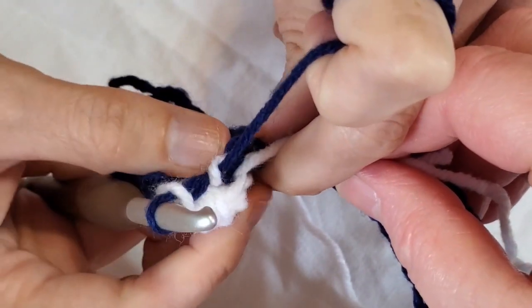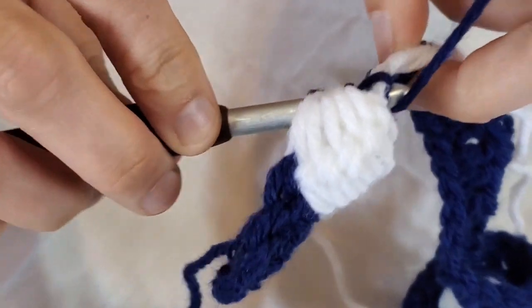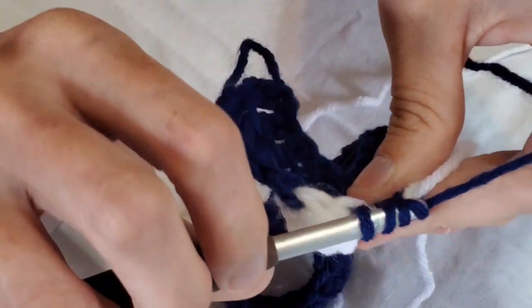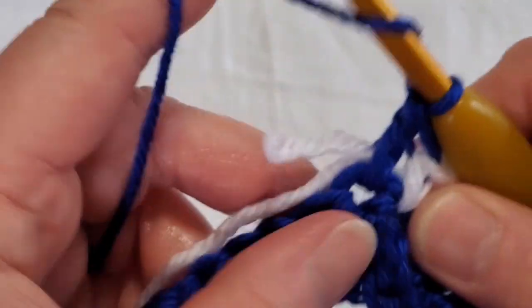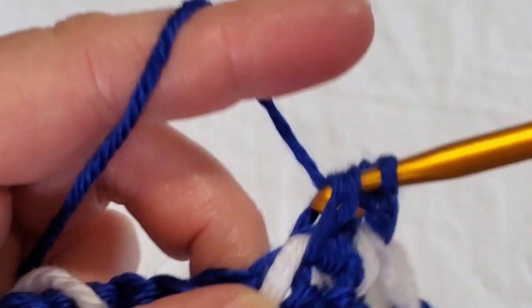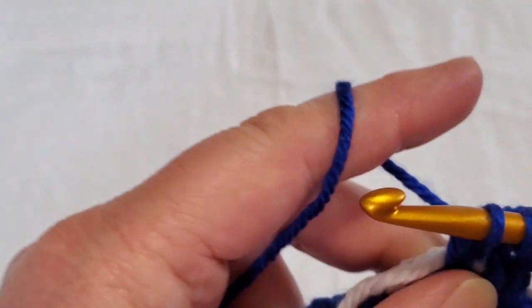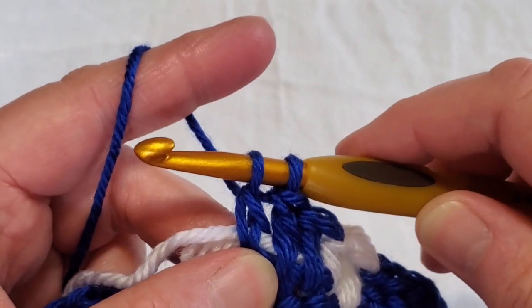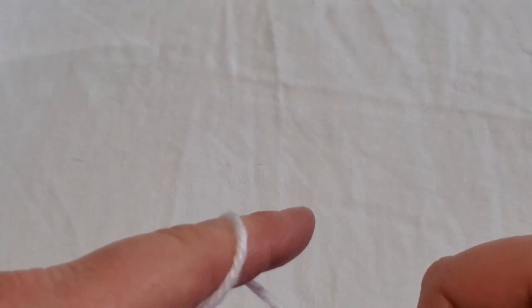Now continue — lay your ends over your work and go into the next stitch for a double crochet. Do that two more times, but don't finish the third one because we're going to make another bobble. On the third double crochet, leave the last two blue loops on the hook, drop the blue, pick up the white, and finish your stitch. Now we're going to do another bobble.